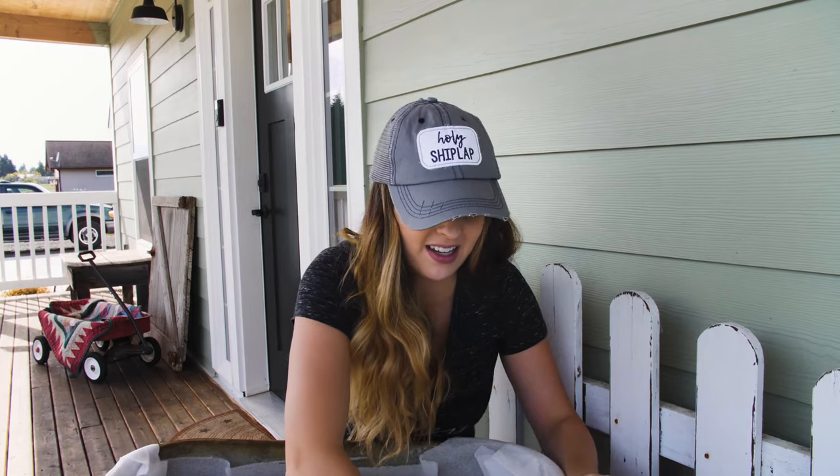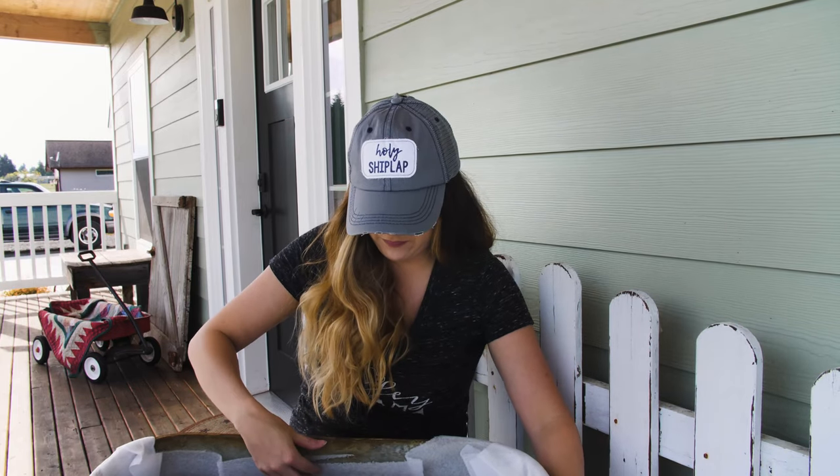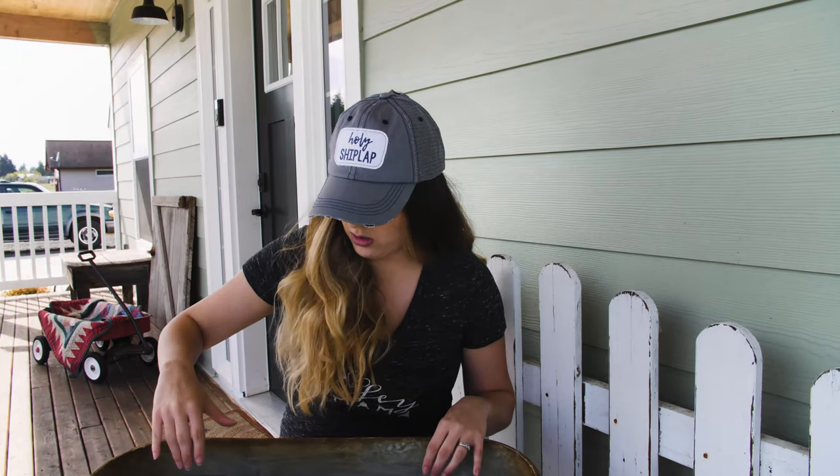So fun — this actually goes really well with my milk cow sign that I got from them a couple months back. And here's the third one! Big thank you to Antique Farmhouse for sending me this special Mother's Day surprise box.